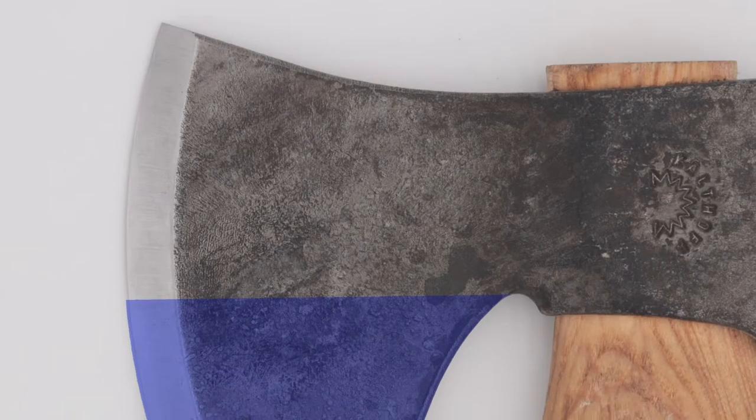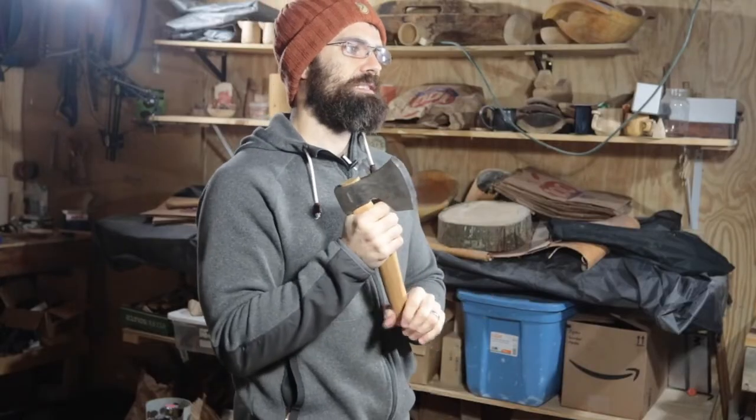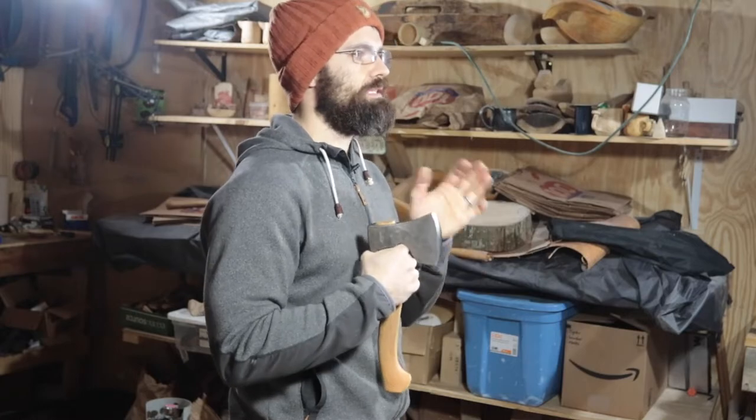This section of the bit that extends down towards the handle is the beard. Having a beard is always good. The advantage of a bearded axe is that the space for your fingers means you can put your hand right behind the cutting edge. This lets us take advantage of our sense of proprioception — our sense of where our body is in relation to itself. It lets us close our eyes and touch our nose. So if your hand is right behind the cutting edge, you'll have a much better intuitive sense of where the edge is, allowing for greater accuracy.